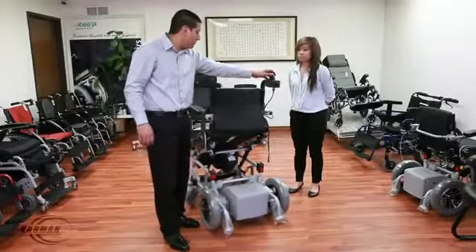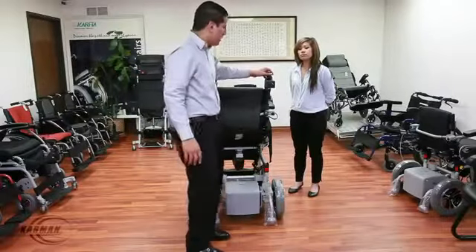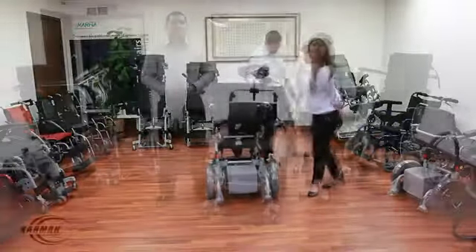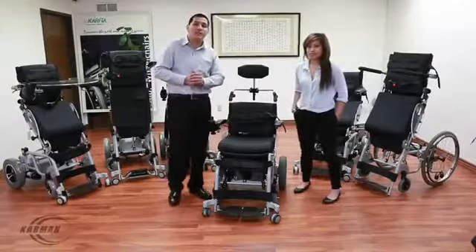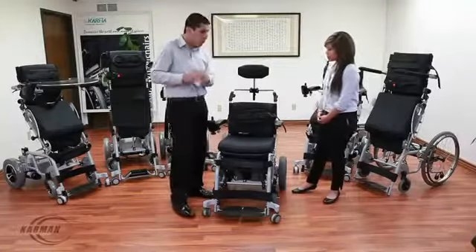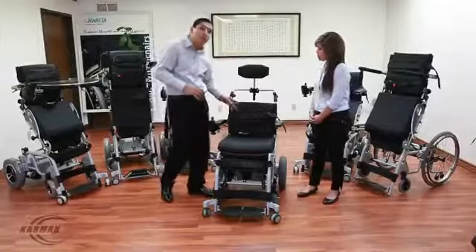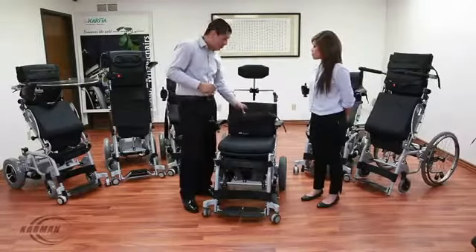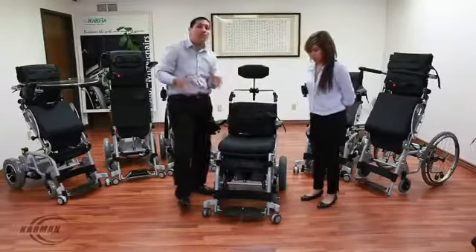This is our XO202 with the dual companion joystick, available in a 16-inch or 18-inch seat width. Now, this is our last model we're going to be demonstrating — the XO202. This is the original and still the best of our stand-up family of wheelchairs. Let's go over the adjustments you can order: you can order a higher back, raise or lower the backrest. Please refer to our order forms on our website and your local dealers for further adjustment questions. It comes standard with a chest strap, seat belt, and knee wedge. These also have flip-up and angle-adjustable foot plates.